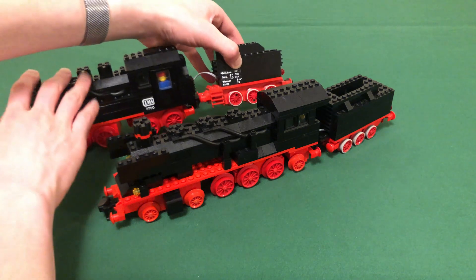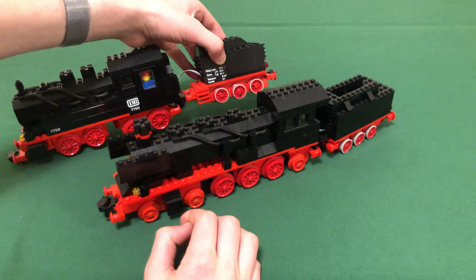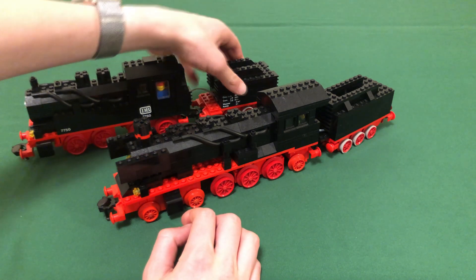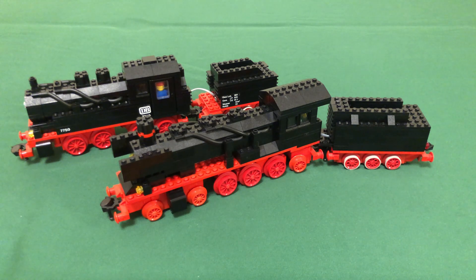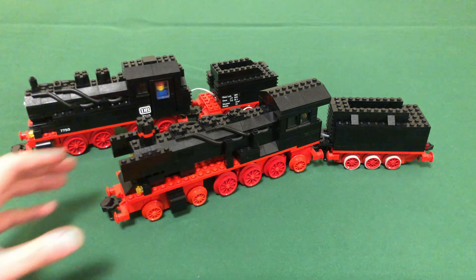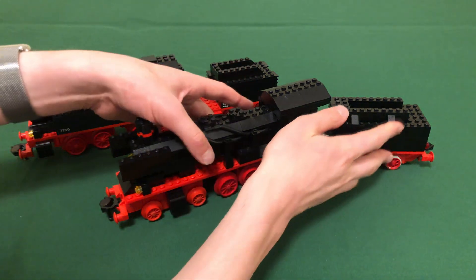Moving to the tender: 7750 has the standard motor inside the tender, and 7777 also has a motor in the tender, but with a slightly different layout and construction. I'll go over that a little bit later in the comparison.